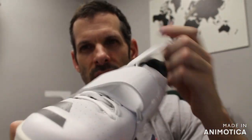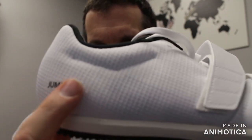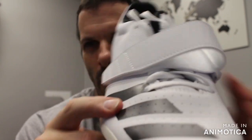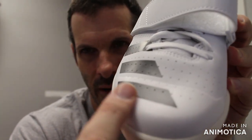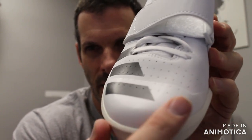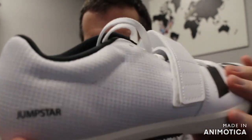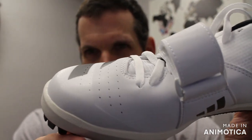Moving into the upper, you have basically cloth material in the back, and then a synthetic reinforced toe box. There's even more reinforcement visible in the toe box, providing great support and durability for the long and triple jump.